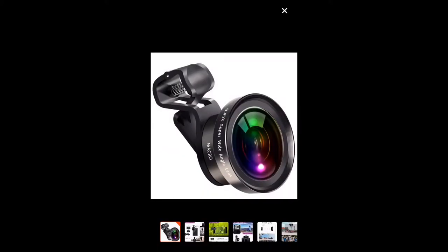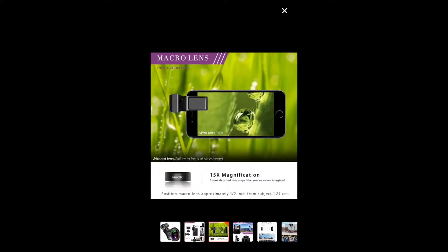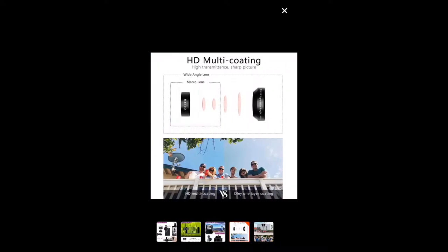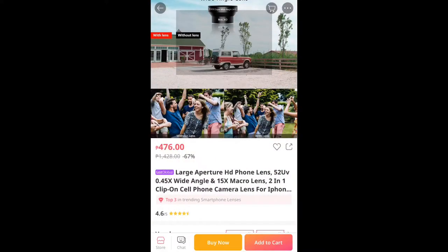My iPhone 6 still works great in 2020, considering how long ago it was released. However, it would be very nice if I could get wider shots and closer shots without having to break the bank to buy the newer model. So here is a tool which I thought might help.